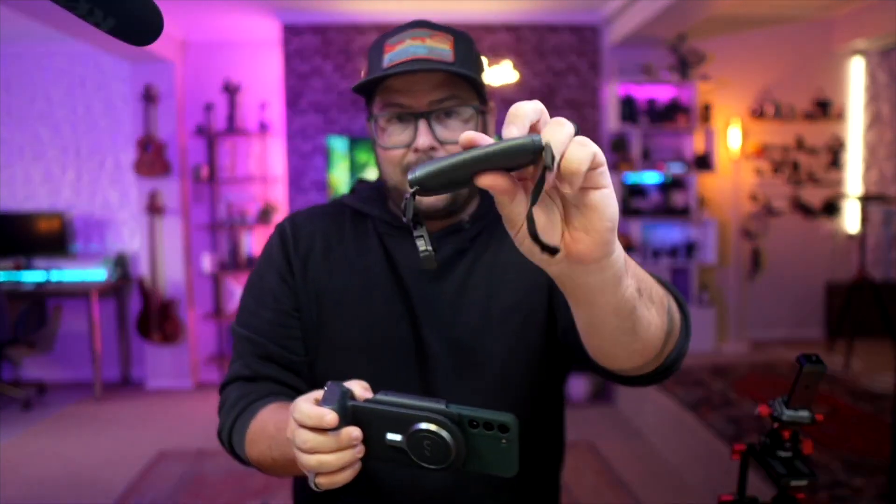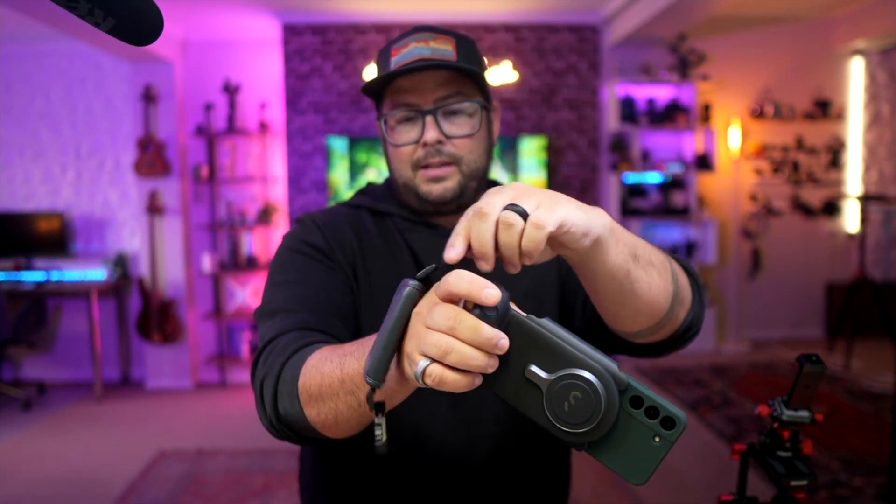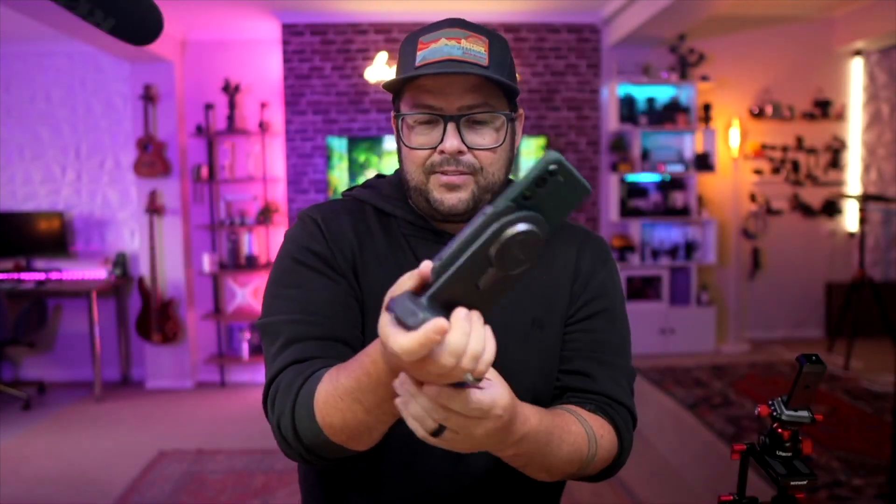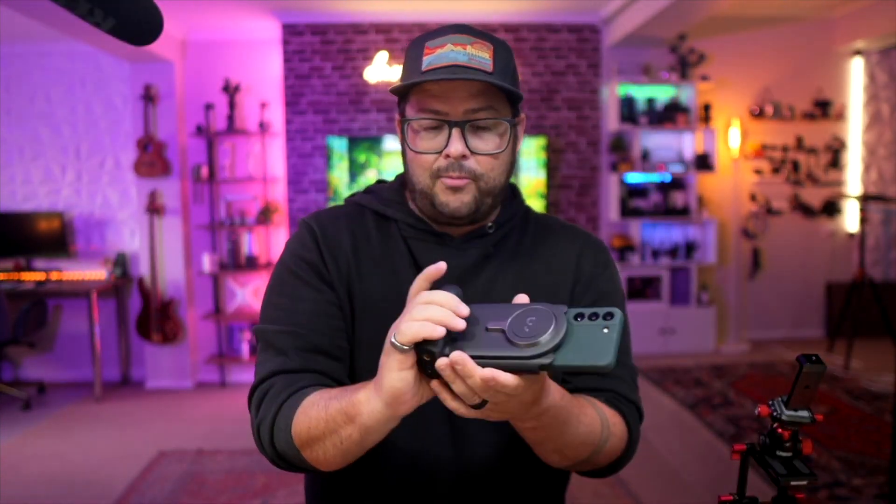You can put the wrist strap around it as well — just attach it with no problem. If you want that extra safety measure to make sure you don't drop it, that is helpful.